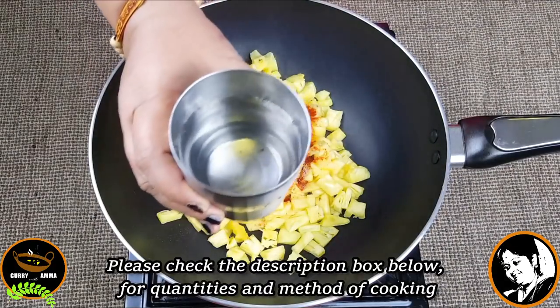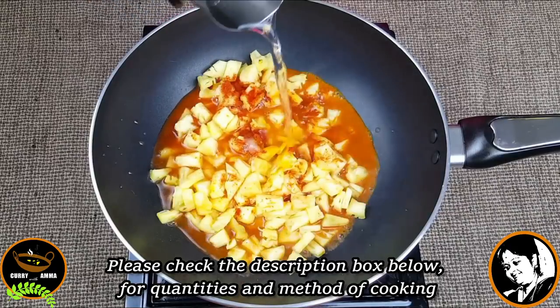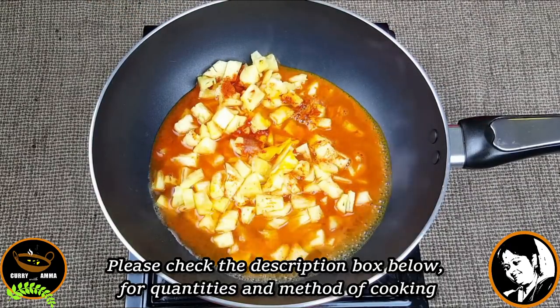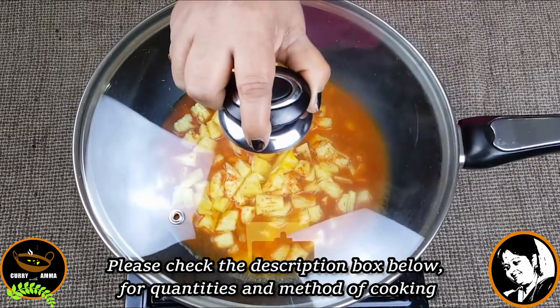Let's put a glass of the pineapple and add 1 cup of tea. Now we have to wait a little more. We have to wait for the pineapple to make it a medium flame.